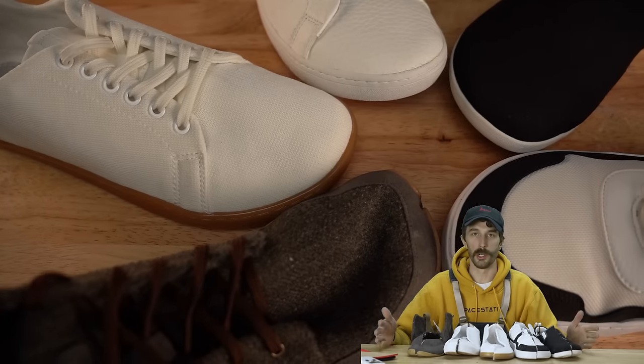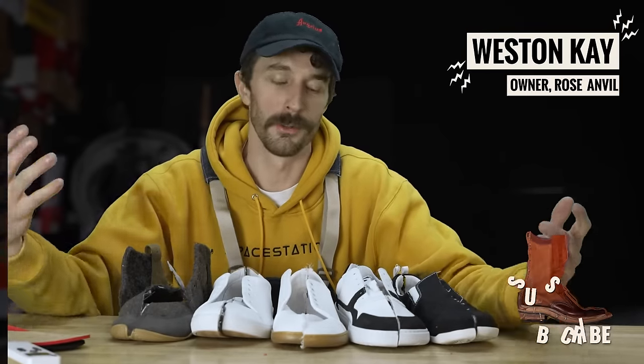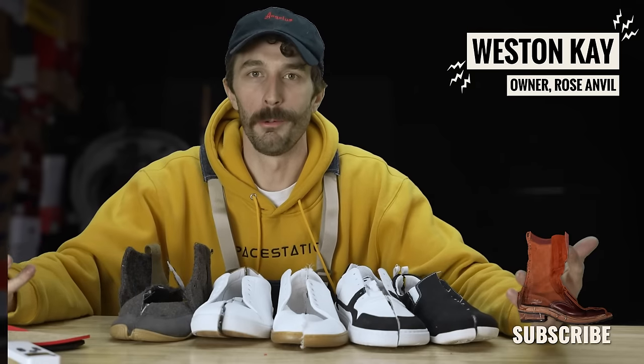Let me know out of the lineup which one you would choose, and support this video — these are really expensive to do because instead of five individual videos we cram it into one, so it's five times the expense and takes longer to edit. Subscribing is the number one way to help, but also comment, like, all that stuff — it actually makes a difference. Thank you guys. See ya.